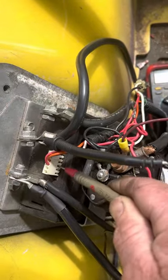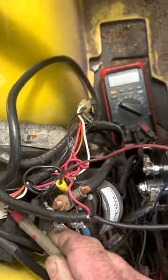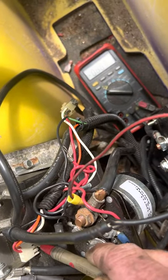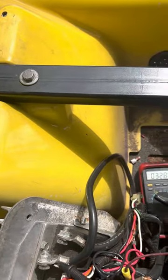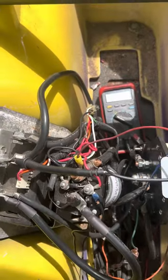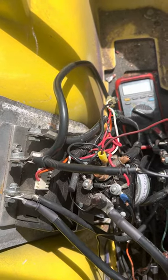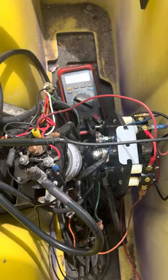Always make sure when you hit the gas, the red wire here on the controller — you can see the voltmeter down there — just make sure you have battery voltage when you hit the gas. Yes, this is a 48 volt controller, but it's the same. This used to be a 36 volt car — we converted it to 48 to make it faster.